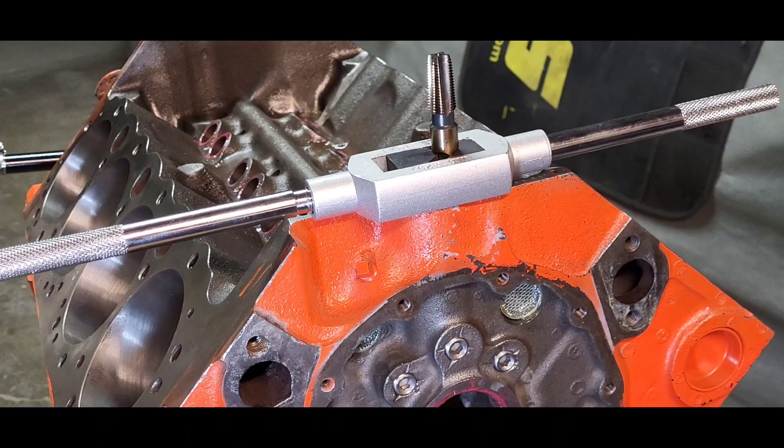Here we are installing and threading the front galley plugs on our Gen 1, replacing the cups that come stock. We are using a quarter inch NPT tap. When it comes to pipe threads, there's NPT and there's MPS.